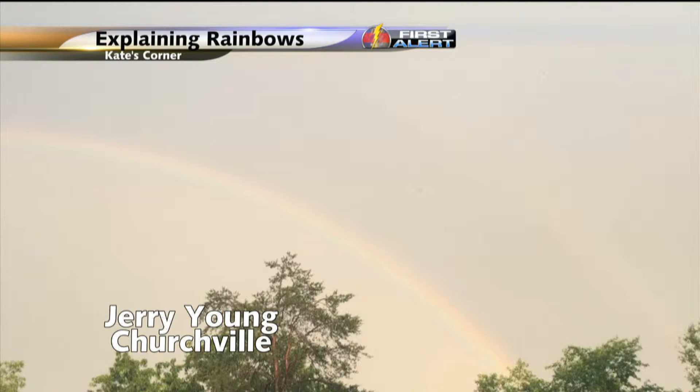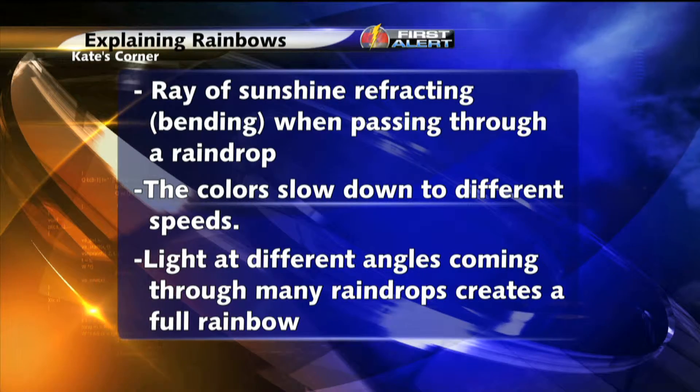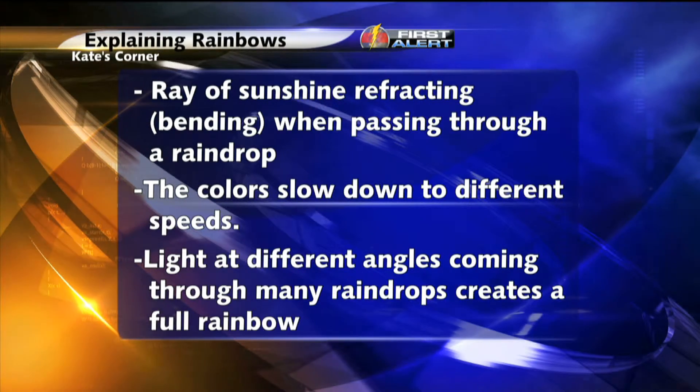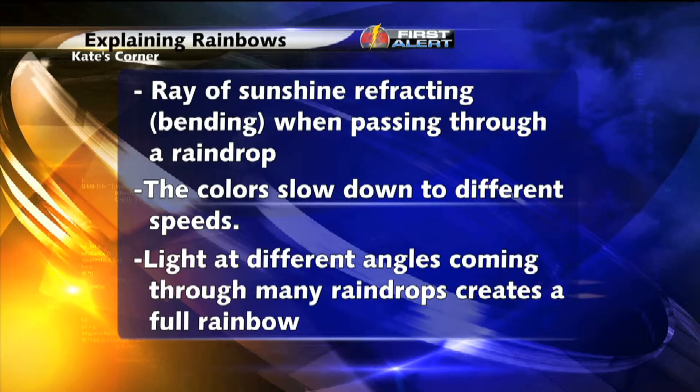But what causes a double rainbow to form? Let's first start with rainbow 101. Rainbows form before or after rain showers when a ray of sunshine passes through a raindrop and the sunlight refracts, or bends, when it passes through. Sunbeams are made of different colors, but we see it all as white.